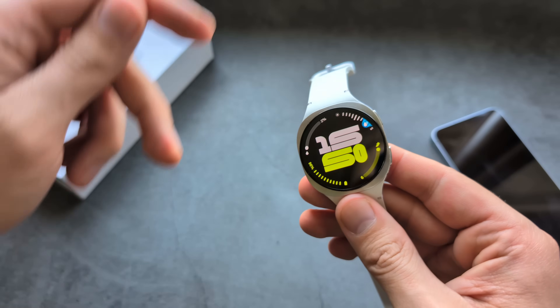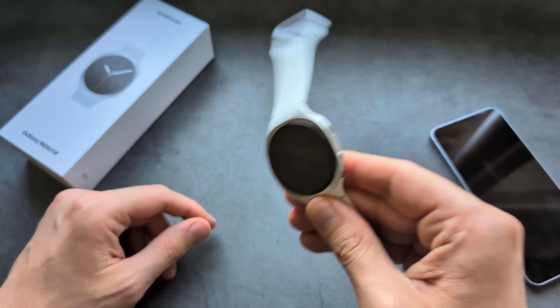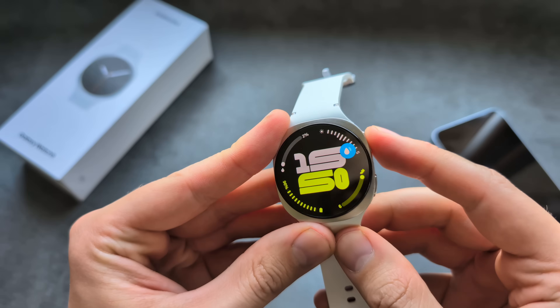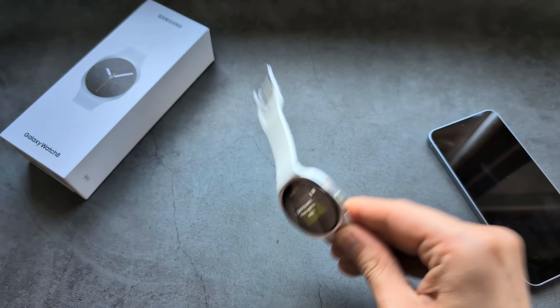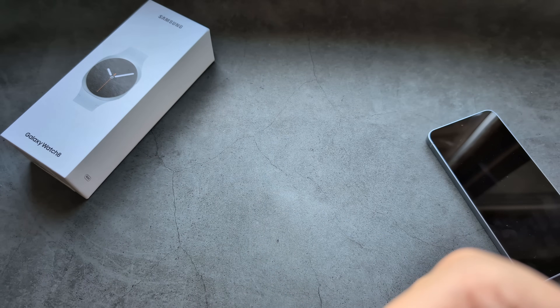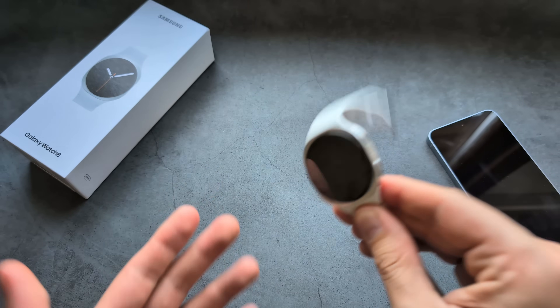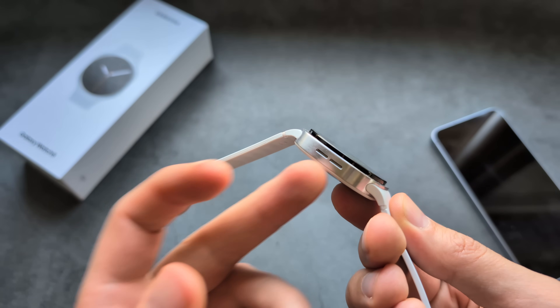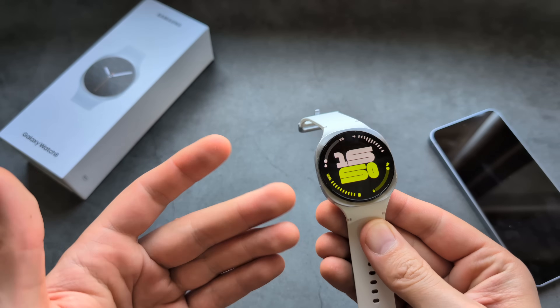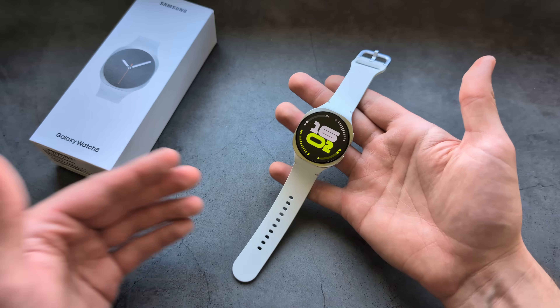While it plays that high-pitched sound, you also need to shake the watch to eject the water from the speaker. Hold the button for a few seconds and then shake it. Do not forget to do this after using the watch in water.